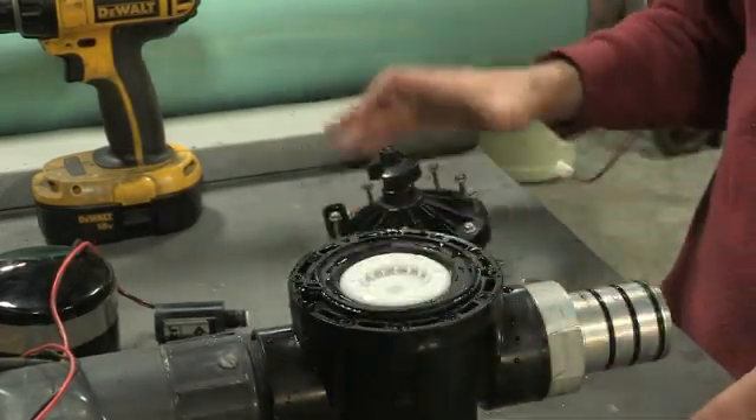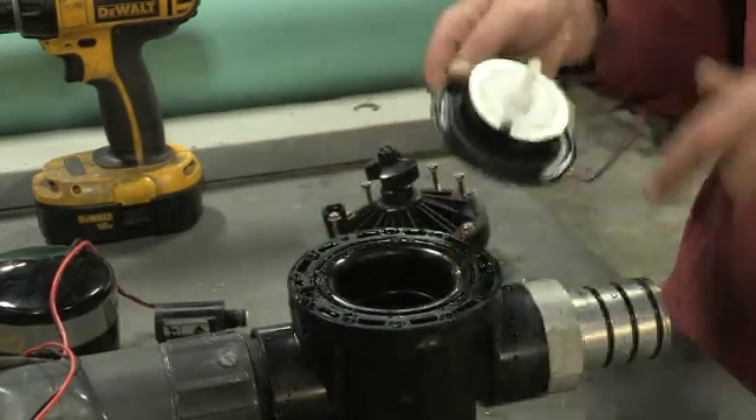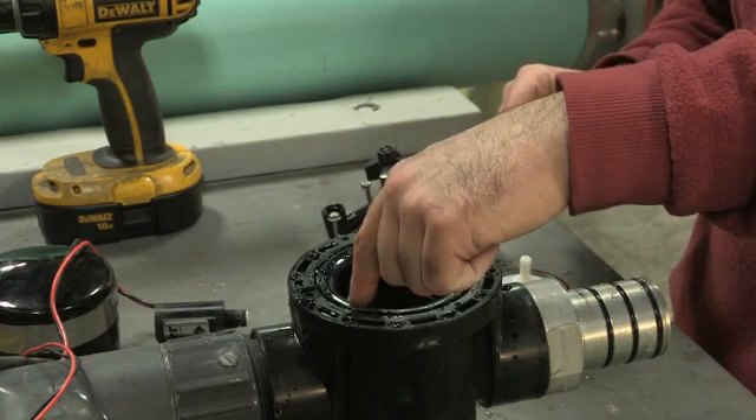Then, remove the diaphragm and clean away any debris around the edge. Be sure also to clean any debris around the diaphragm seat inside the valve.